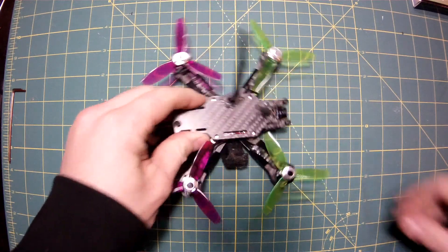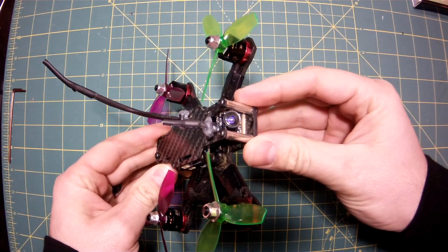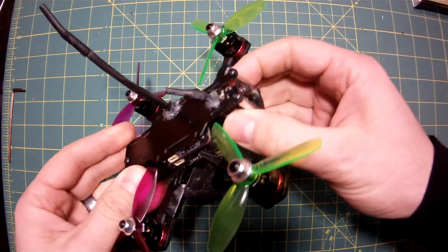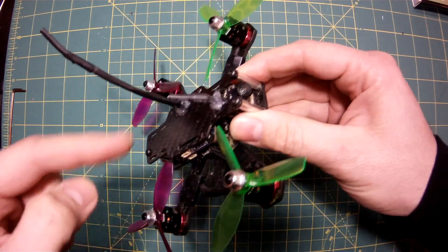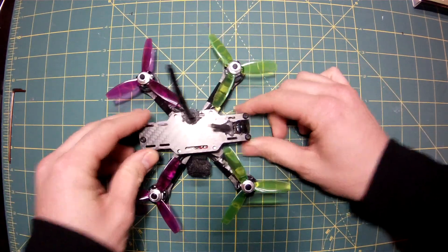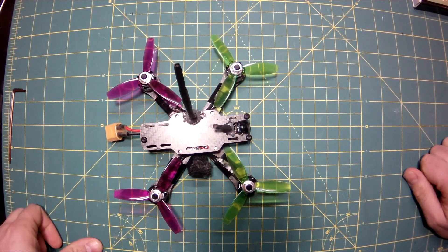I am super excited today because I am going to be upgrading my three-inch quadcopter. That's been flying great. When I originally built it, I built it with one of these all-in-one cameras, and initially had a cloverleaf antenna on here. It worked really well. I was satisfied with it for a long time, but I'm ready for some better video.